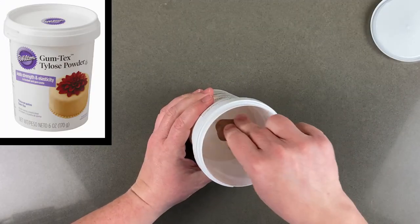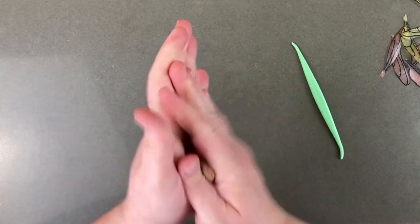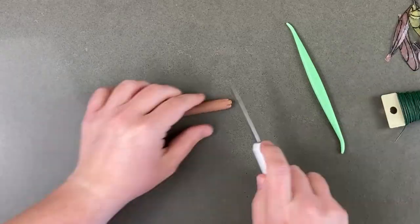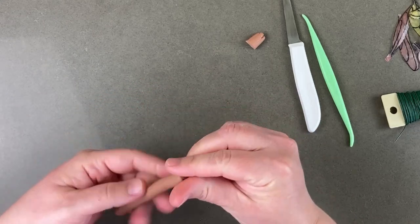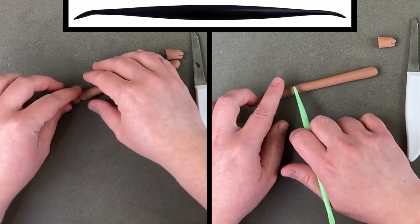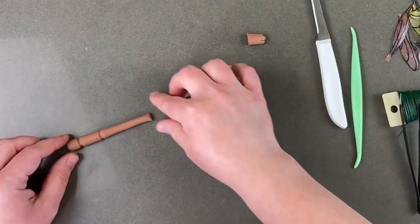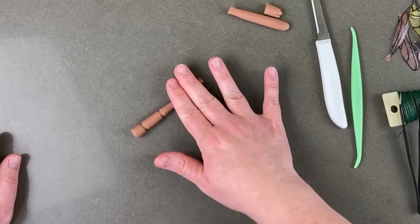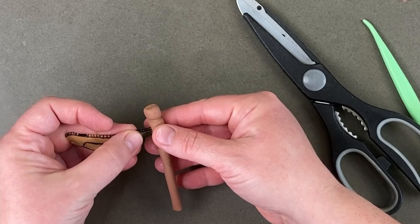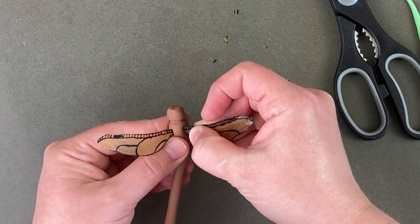I only needed a tiny amount of brown for the body of the dragonfly, so I dipped my piece into my Tylose powder and kneaded it in. Tylose powder helps fondant dry quicker and hold its shape better. After I had a little snake rolled out, I could start shaping it. I used my dresden tool to divide the head, thorax, and body into three separate parts. I got the length right and then smoothed it out once again. Time to add those wings — I had left extra paper on the tips so I had something I could push into the body, but I had a little too much so I trimmed off the excess, then pushed it in.